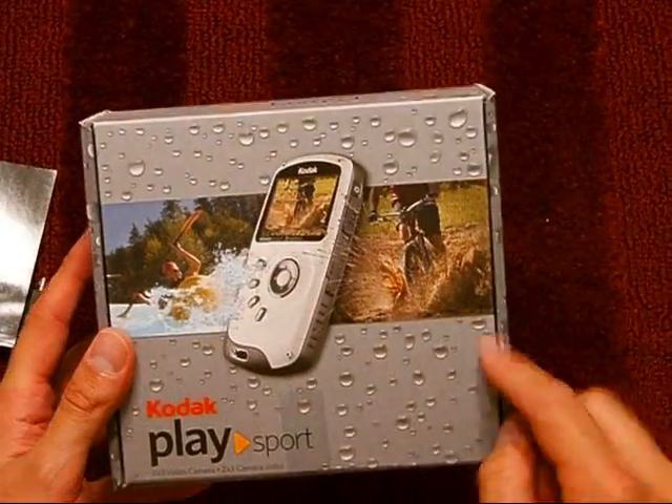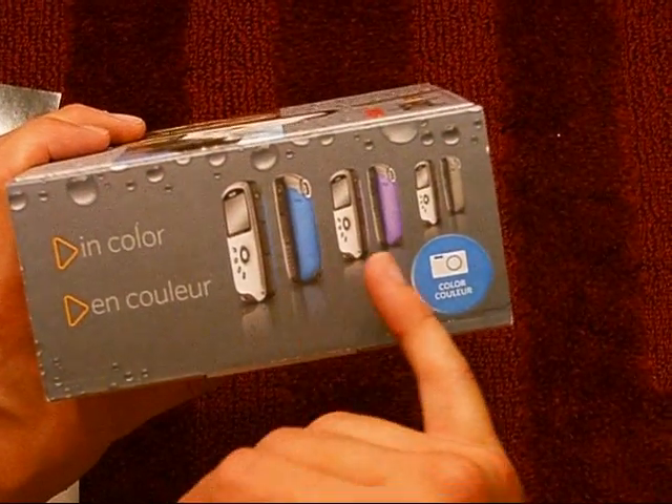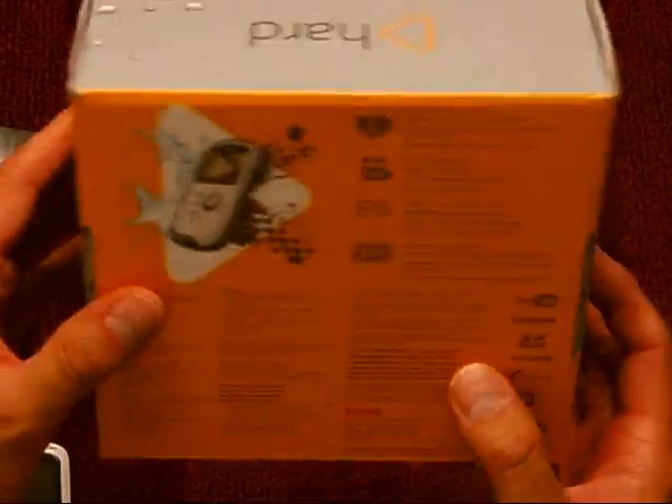This is the Kodak PlaySport ZX3, and here are some of the different colors it comes in: white, blue, purple, or black.